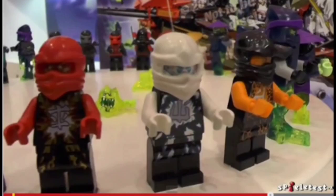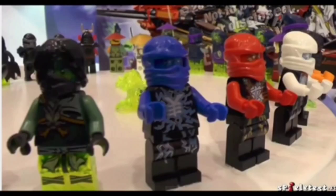We don't really know where we can find the rest of the Tournament episodes, but it was announced that February 23rd they'll come on TV for us. But we have new figure images — what do you think of these new Ninjago minifigures?